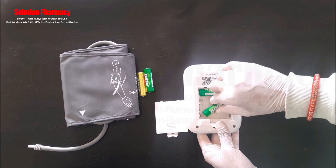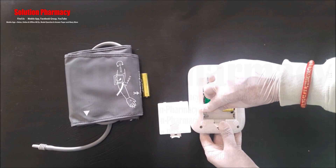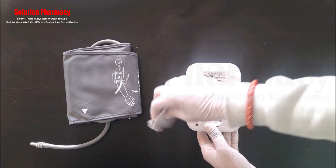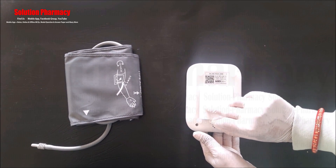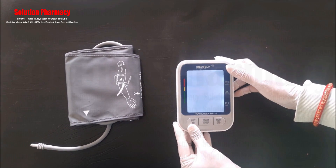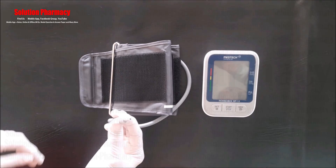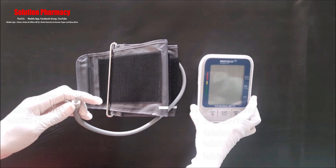Insert the batteries according to the indicated plus and minus signs inside the compartment — fit the plus side of the battery to the plus sign and vice versa. If the BP monitor is left unused for a long period, it is better to remove the batteries for longer device life. After inserting all four batteries, the machine will turn on.